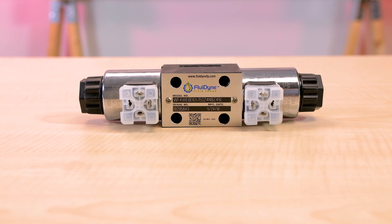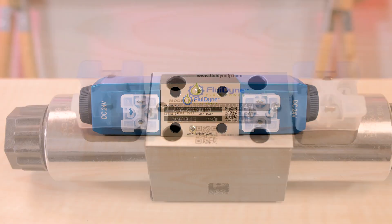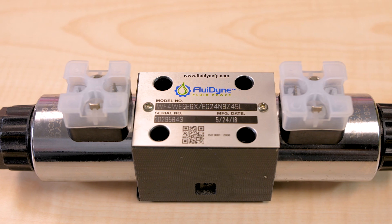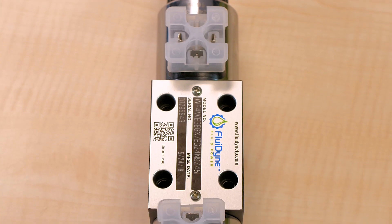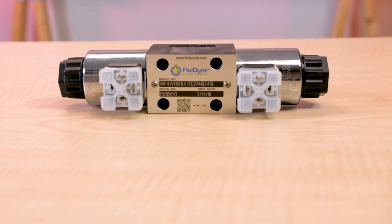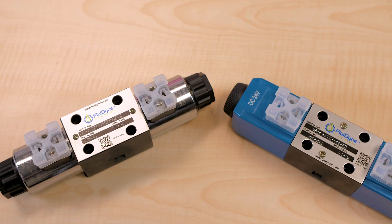Here we have the RRDO3 valve from Fluidyne, and we're comparing it to the Vickers style DO3 valve. The single-stage solenoid-operated Vickers style valves are available as four-way two- and three-position, and three-way two-position. They are rated for operating pressures to 4,500 psi and feature field serviceable coils with both DIN and wire housing.